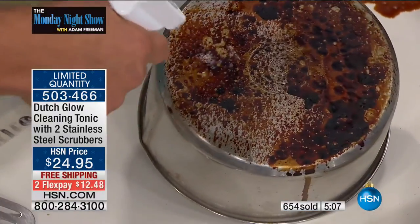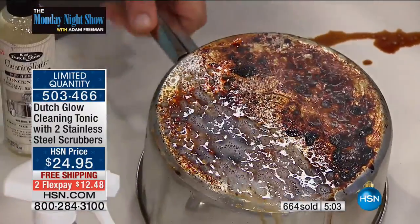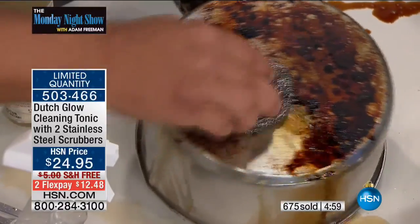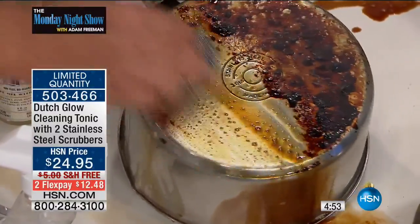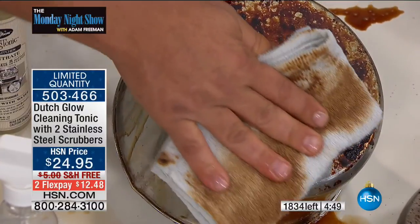Sprayed Dutch Glow on there. For your cleanups in the kitchen, put some in the sink if you've got a really bad mess. If you've got one of those Dutch ovens, or maybe one of those ceramic cookware or bakeware — you'll love it on that. But look how, just in a matter of seconds, Dutch Glow brings that back to life.